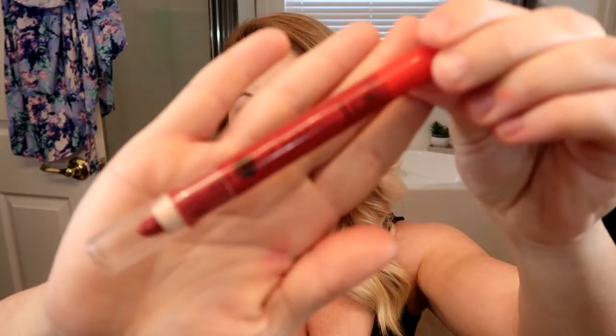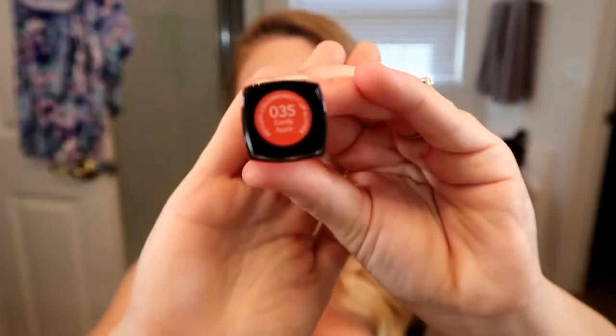Then I'm going in with that same liquid eyeliner to fill in the tip of my nose for the Minnie Mouse nose — super easy. You could use whatever you want; they have face paint, but since this was so last minute I didn't have any. Then I went in with a red lip — you can use any red lipstick, deep or light, whatever you want. I ended up layering two different lipsticks. That's it! Thank you so much for watching — I hope you enjoyed this look. It's super easy and quick for Halloween. See you in my next video, bye!